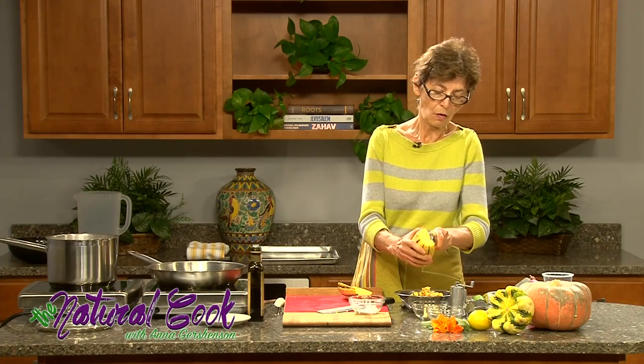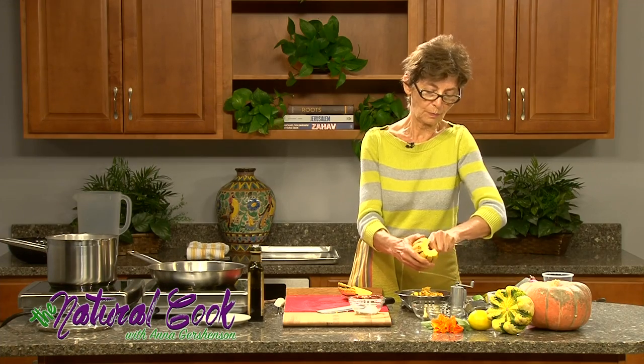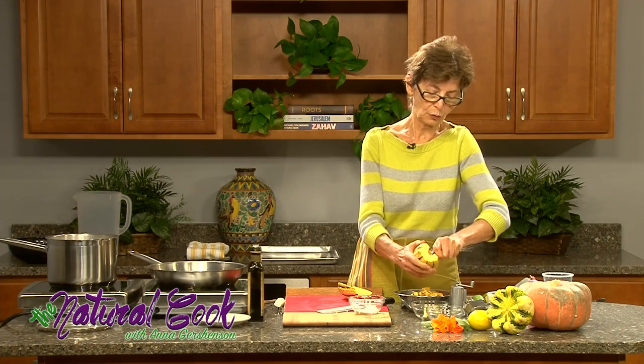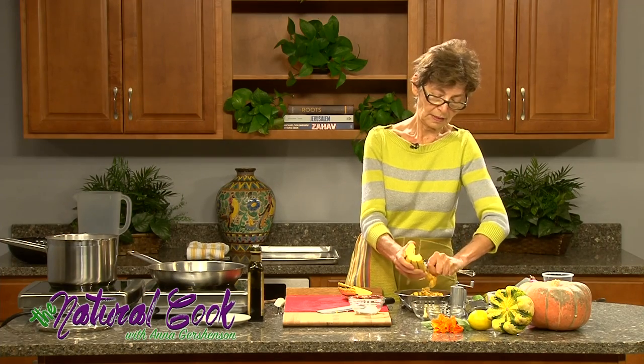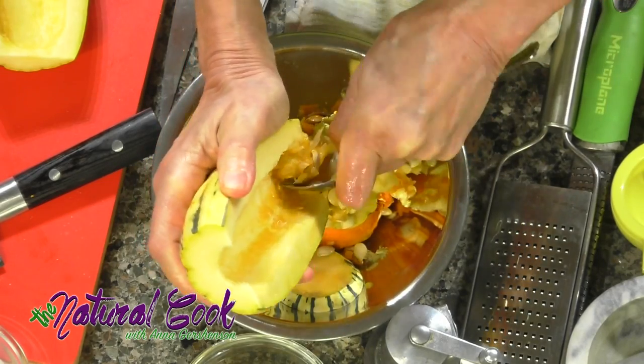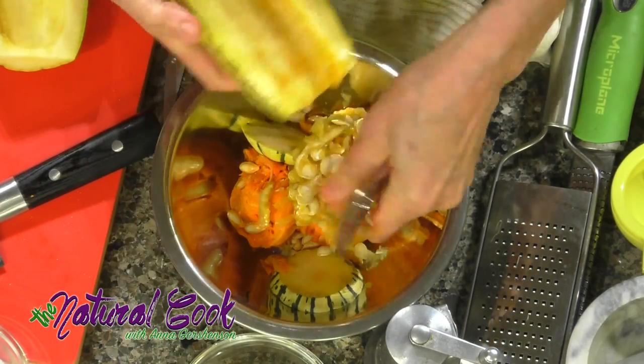Think about what will be the size of the onion wedges you are cutting compared to the size of the delicata squash pieces. Delicata squash has a fairly high moisture content, so it gets tender very, very quickly.